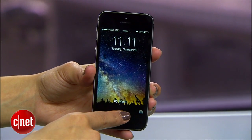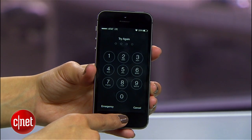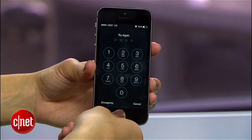The iPhone 5s gives you five chances to unlock your phone before it requires a passcode. Your phone will ask you for a PIN after three attempts, but you actually have five — so go ahead and give it a couple more tries.